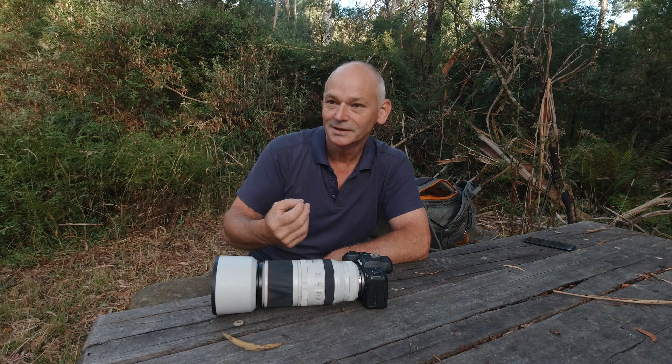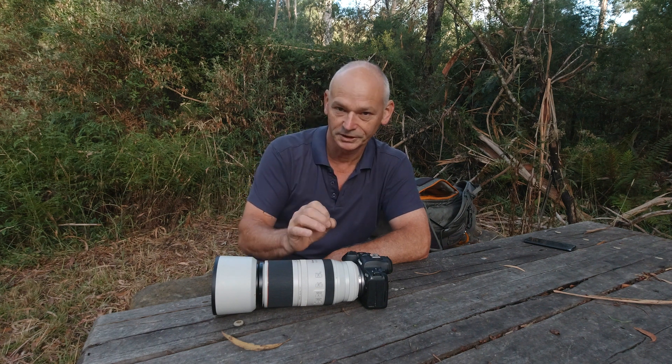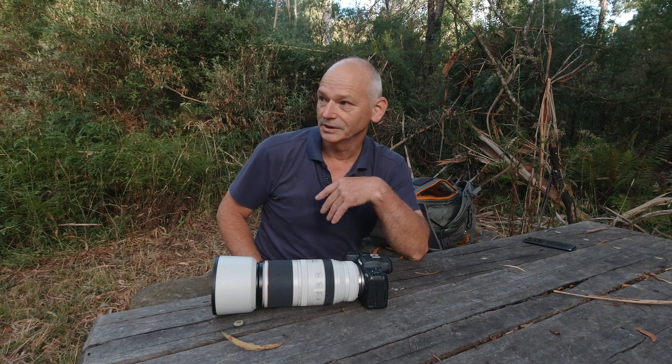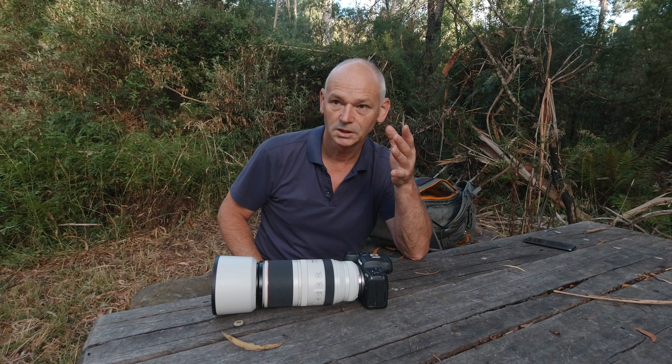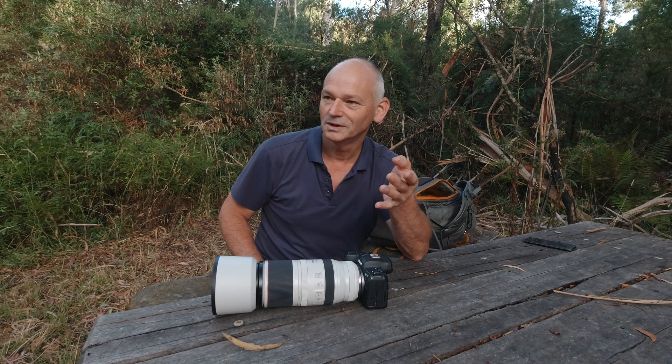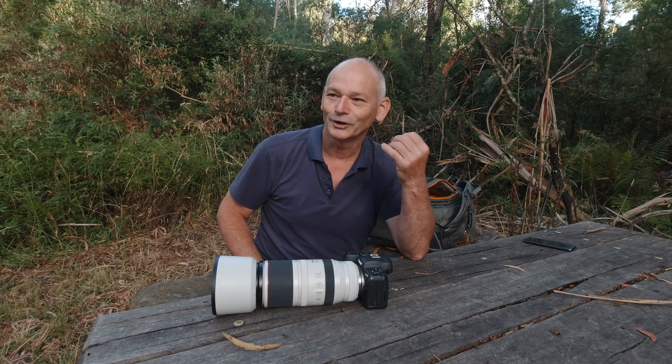That's what tends to happen with center-weighted, so I just stick with a spot meter and it works brilliantly in a forest environment. Now in this reserve especially the birds and animals are small, so I'd like to have a shutter speed of a thousandth of a second to freeze the action.